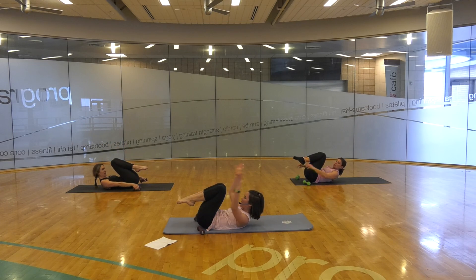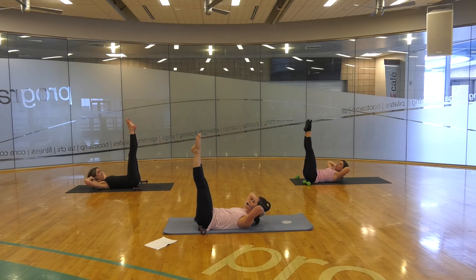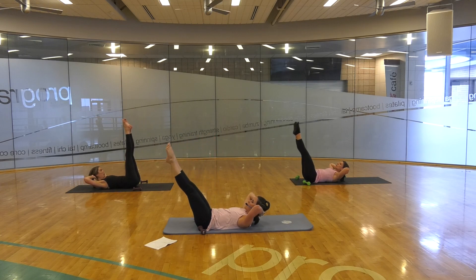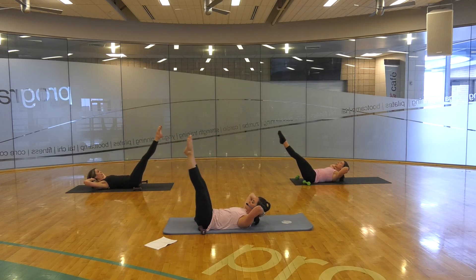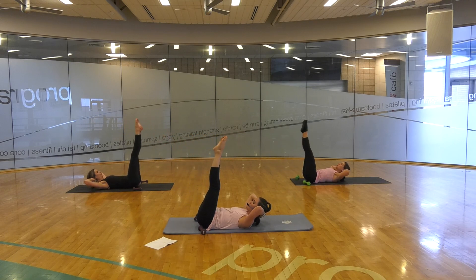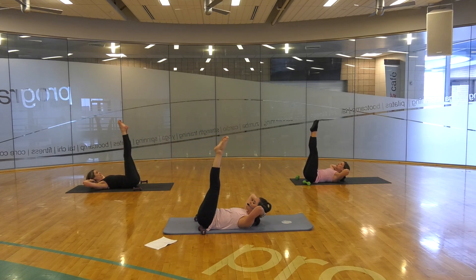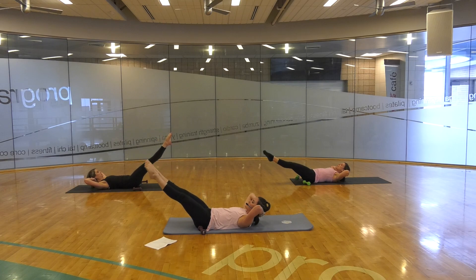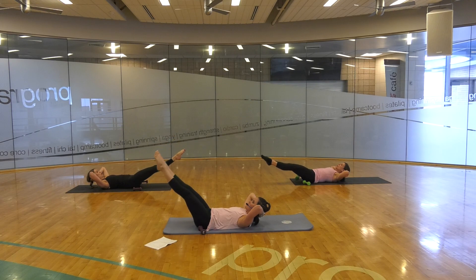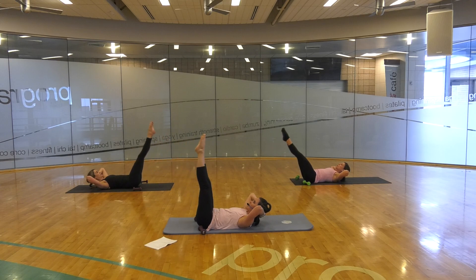Placing those weights down. Hands behind your head, extend those legs up. Lower those legs to a 45. And reel them back in. Lower them to a 45, and reel them back in. Your back does not arch off the mat here. If you'd like to go further than this 45, you can, as long as you're taking care of that lower spine. Lowering down, and up. And breathing. Let's take one more — lower down and up.